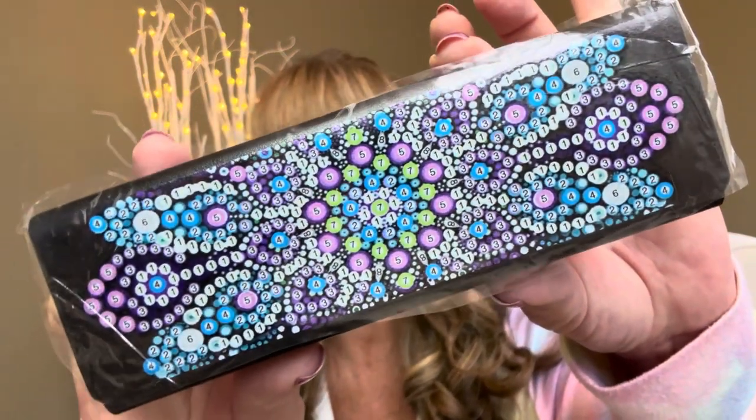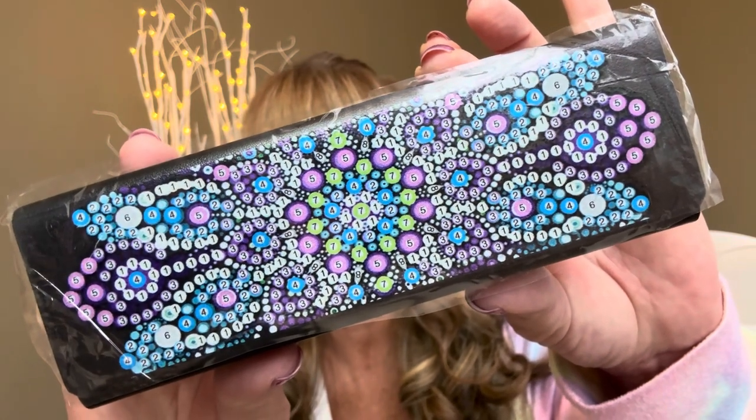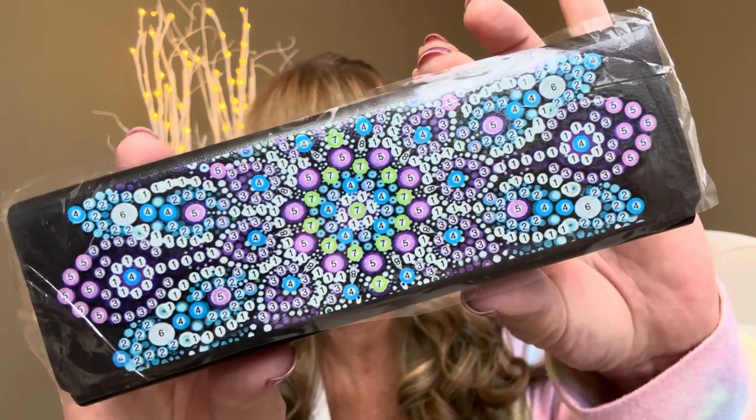Now let's go ahead and get into this unboxing. So the first item that I actually picked out is this item right here. This is going to be a holder for your sunglasses or your glasses. It did come in a huge array of different patterns, and this is currently selling for $7.88. This is the pattern that I picked out — I really like it because it has these blues in there, some purple, some pink, some whites. I just think it's so pretty.